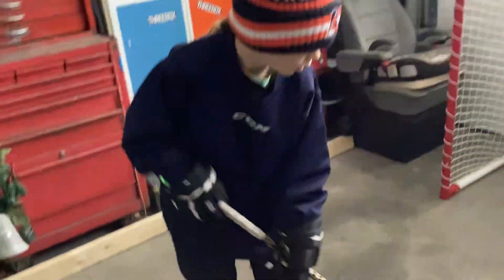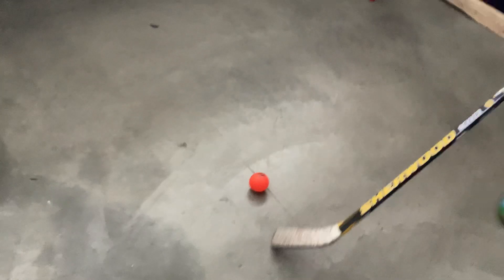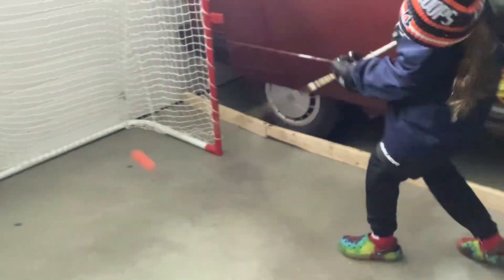We're going to do stick handling on ball, which I personally think is a lot better — look at that ball. Now we're going to do just stick handling with the ball. Now we're going to do a snapshot — go like that. And we're also going to do a wrist shot, like that.